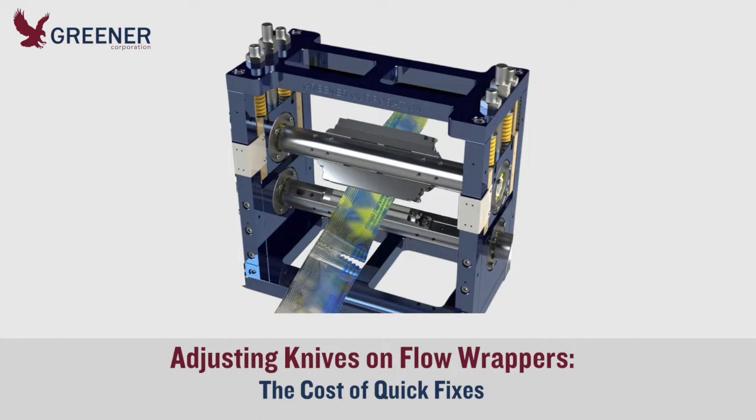The Screener TechByte identifies common quick fixes that bypass standard knife adjustment procedures. Their immediate and cumulative effects create or contribute to well over half of the cutting and sealing problems that we encounter.